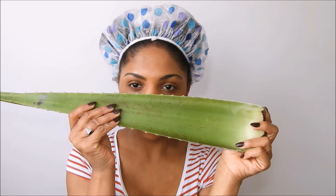Hey you guys, in today's tutorial I'm gonna show you how I pre-poo my hair with this aloe vera plant that I got. The benefits of using the aloe vera plant is that the aloe vera plant is an all-natural moisturizer.